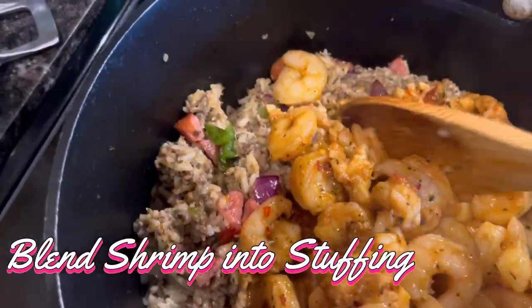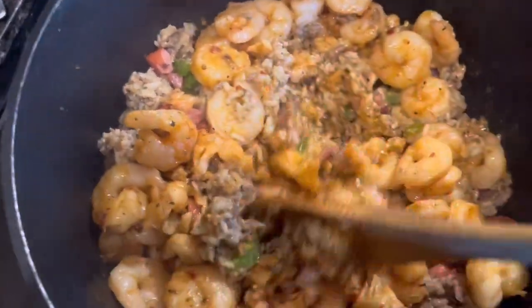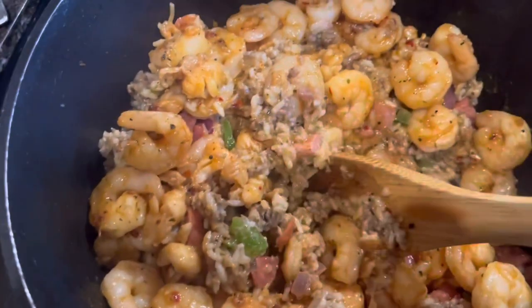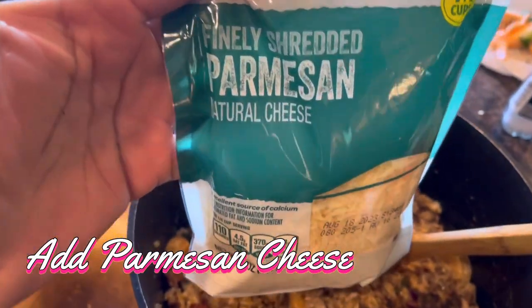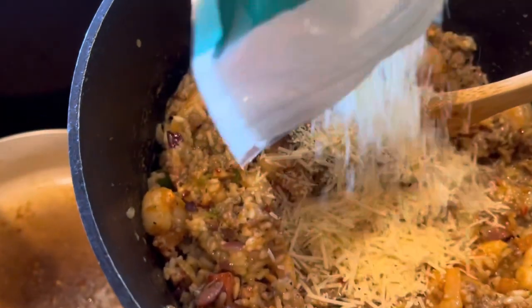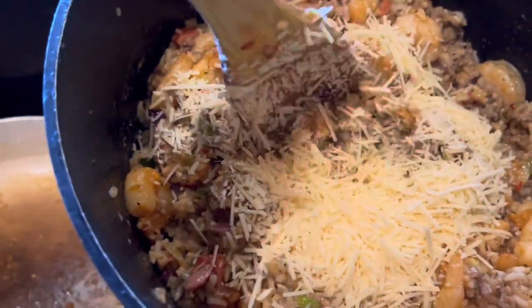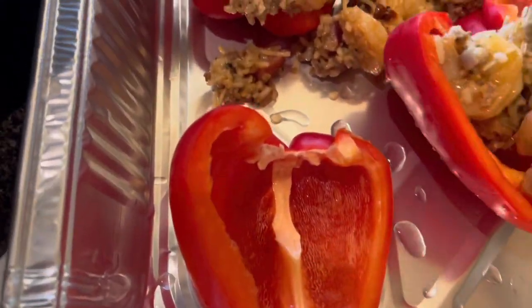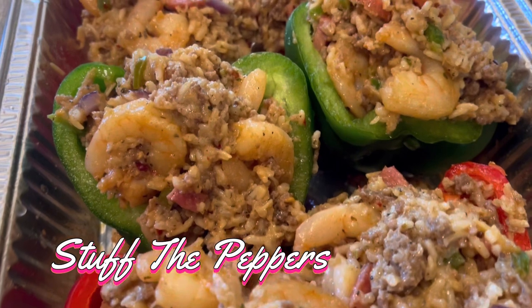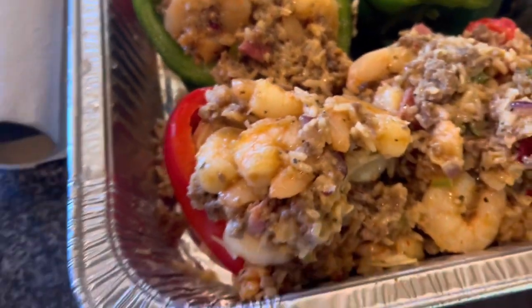The rabbit, though it chews the cud, does not have a divided hoof — it is unclean for you. And the pig, though it has a divided hoof, does not chew the cud. It is unclean for you. You must not eat their meat or touch their carcasses — they are unclean for you. Of all the creatures living in the water, of the seas and the streams, you may eat any that have fins and scales. But all creatures in the seas or streams that do not have fins and scales, you are to regard as unclean. Chad, my dear sweet catfish — yeah, it's a no-go.